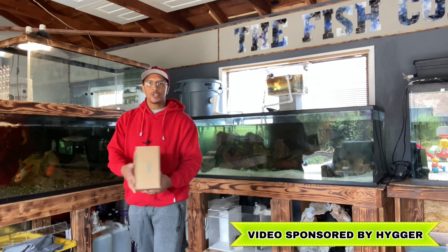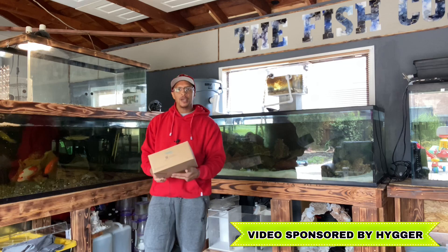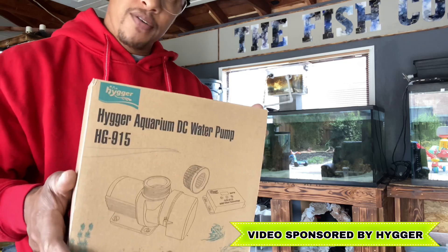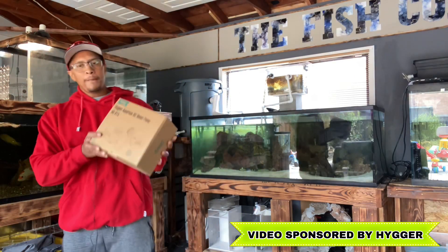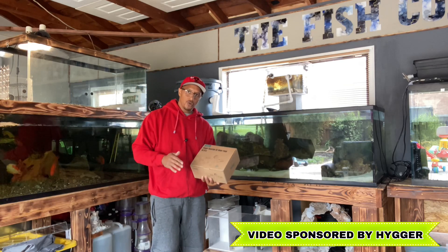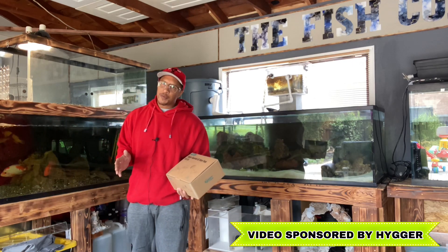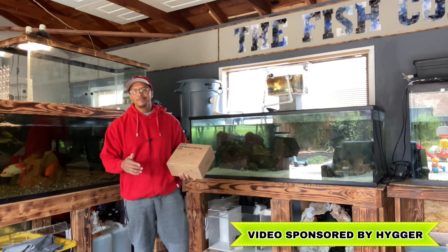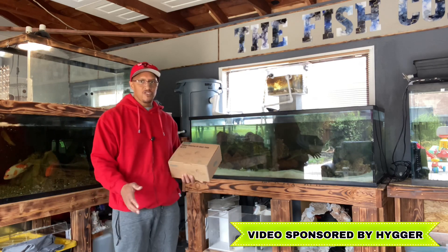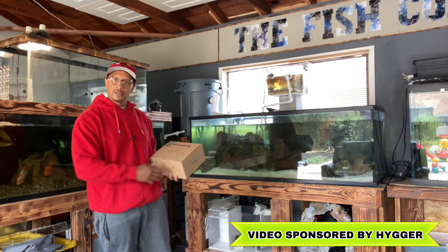Today they're sponsoring us with this Hyger Aquarium DC Water Pump — the HG-915. We're going to use this pump with our sump. I did have a pump before, but I'm sure I'm going to appreciate this one a lot better than the one that was giving me issues. Let's do this unboxing together.